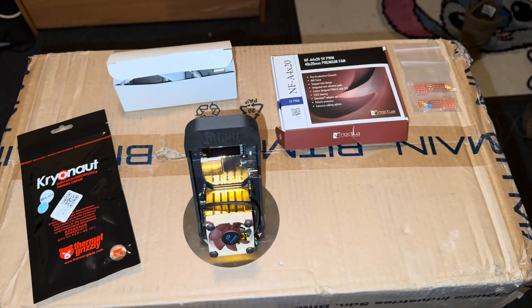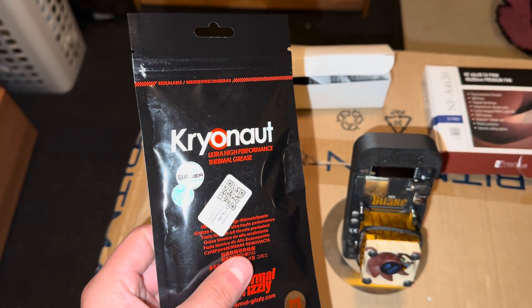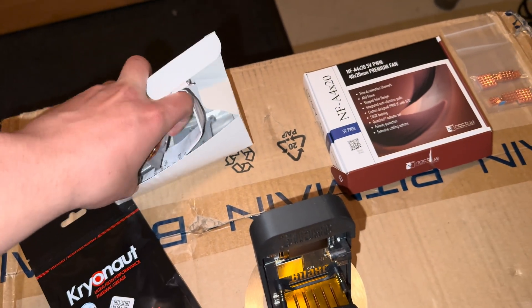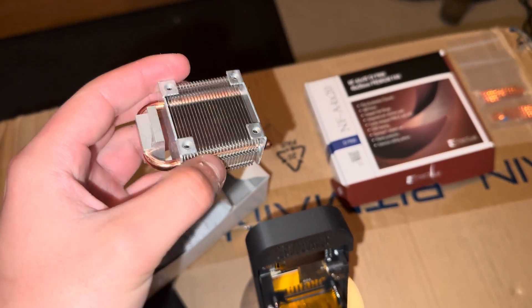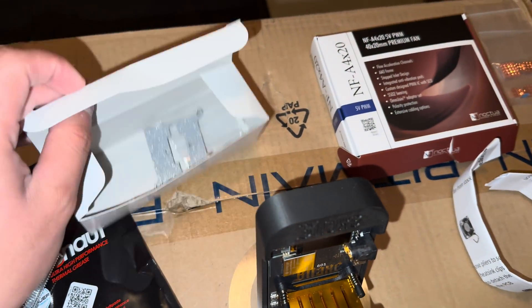Alright guys, these are all the parts I'm gonna be installing for my Gamma right now. I got some thermal grease right here — high performance — it actually came with the Ice Tower as you can see in this box. This is what it looks like when you first get it in the box. You're also gonna have some instructions which we'll stick to the side.